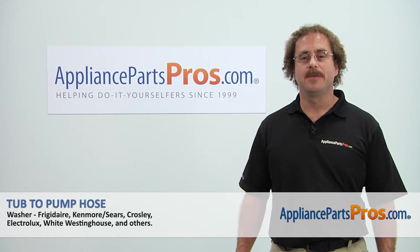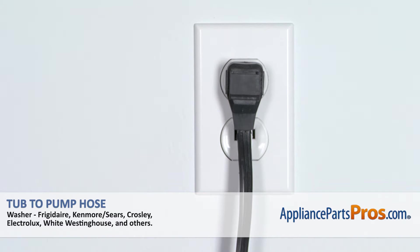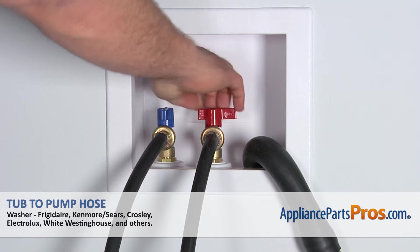Hi, this is Matt with AppliancePartsPros.com. Today we'll be showing you how to repair your appliance. Remember, anytime you work on an appliance, make sure it's unplugged or the circuit breakers are off so there's no chance of electrocution. Also, make sure you turn off your hot and cold water supplies.